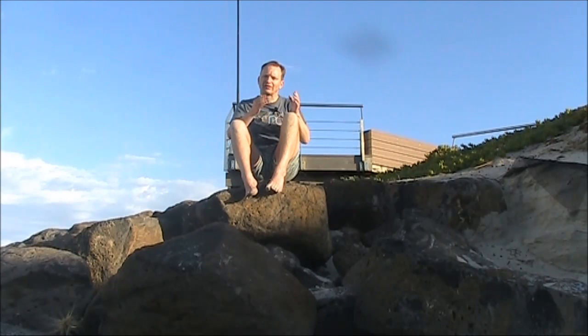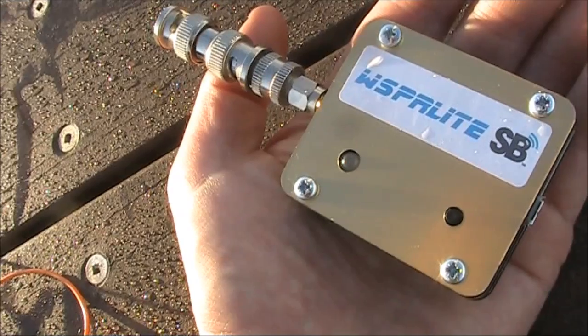What is the WSPRlite? It's a very small, portable, standalone transmitter for WSPR. You do need a computer to program it, but once done, you can use it independently. That frees up the computer for other uses around the shack, or gives you an ultralight package you can take portable, like what I'm doing now.